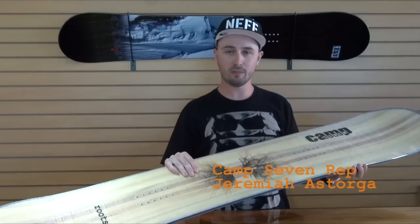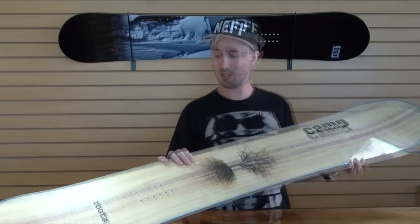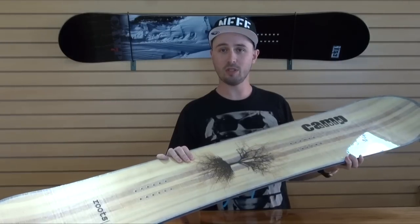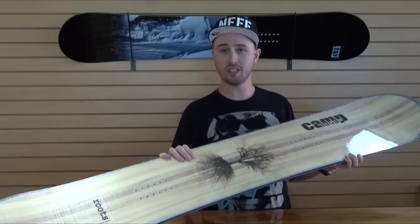Hi, everybody. This is Jeremiah with Camp 7 Snowboards, and today I'm going to talk to you about the Camp 7 Roots. This board comes in four sizes: a 153, a 157, a 160, and a 163.